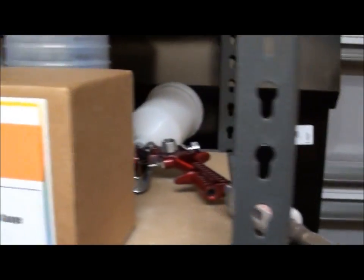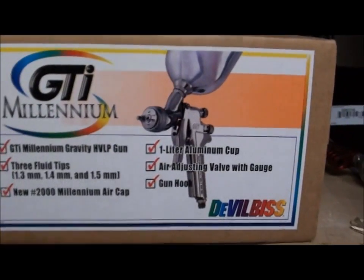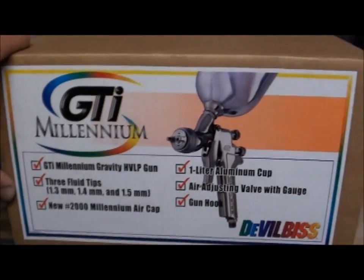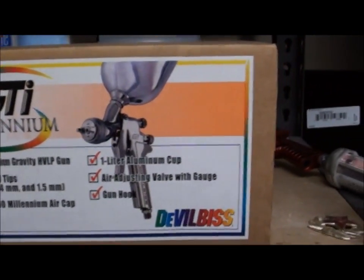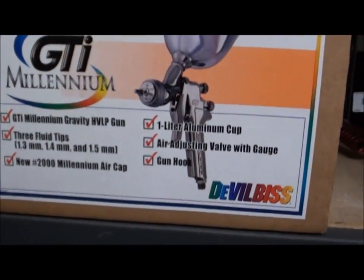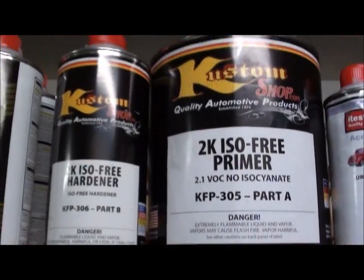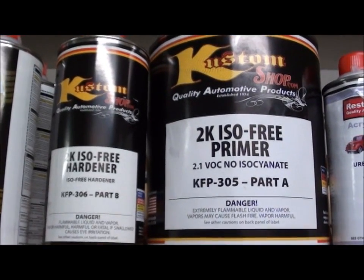When I go to paint the base coat and clear coat, I bought this brand new GTI Millennium — this hasn't been opened yet, but I'm going to use this for the base coat and clear coat when I'm ready. So that answers the gun question.